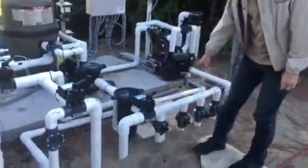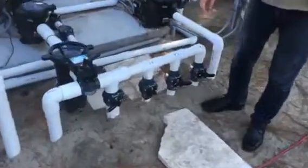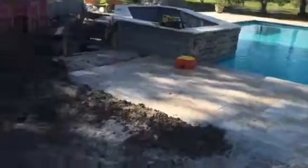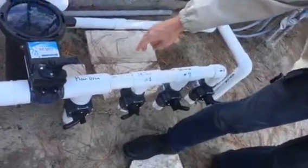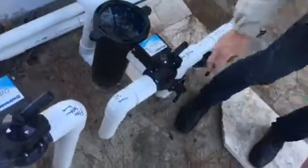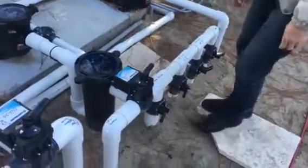So this is your intakes. You have skimmer one, two, and three. Those are the skimmers that are around the pool that we talked about earlier, the perimeter of the pool. These are your intakes. This is the main drain that's down at the front end that you saw earlier. And this is the spa drain that's right over there. So this is all your intake that's coming in.